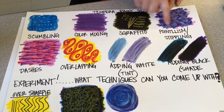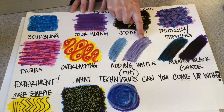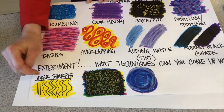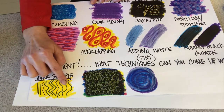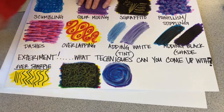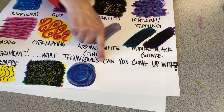Pointillism is when you create an image out of a bunch of little dots. I also did dash lines, overlapping colors, adding white, adding black, and then down at the bottom you can just experiment. I did paint stick over Sharpie — you have to wait for it to dry — then Sharpie over paint stick. Here I overlapped five different colors and while it was still wet, I sgraffitoed over it, scraped with a little scratcher. And here I did some spirals with overlapping light blue, dark blue, purple, and white.